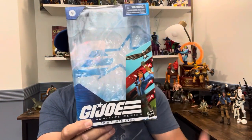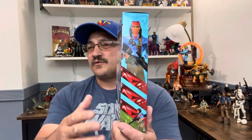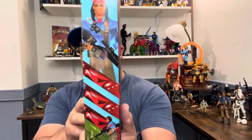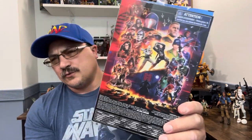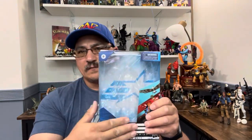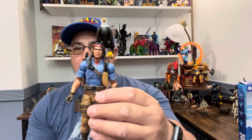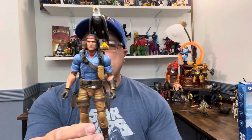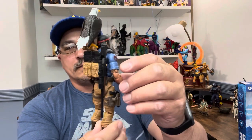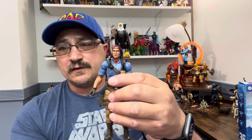This is GI Joe Spirit Iron Knife number 36. The individual artwork — I'm gonna say what a lot of people seem to not want to say — this is the worst artwork of all the Classified. When Stalker comes out, that may give it a run for its money, but this is the first artwork I honestly said I don't like. On the back we have all the figures to date, most of which we will be losing once we get the windowless packaging.